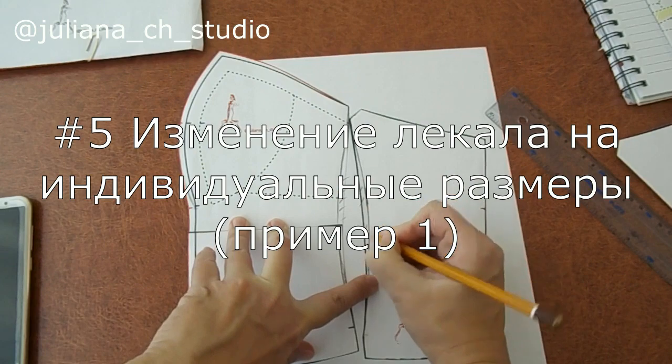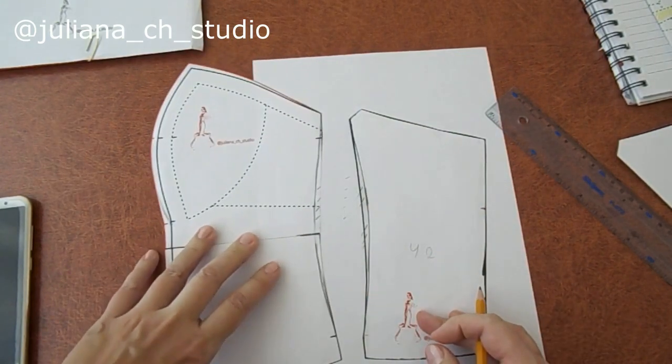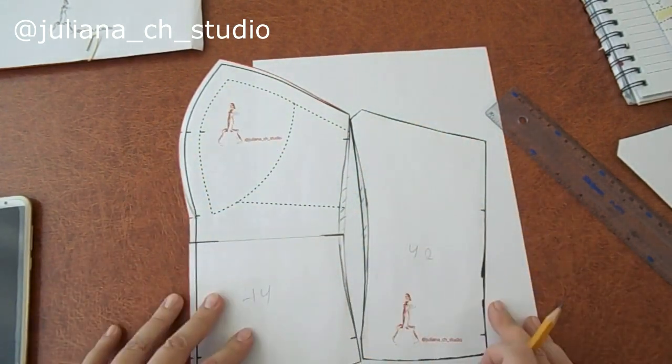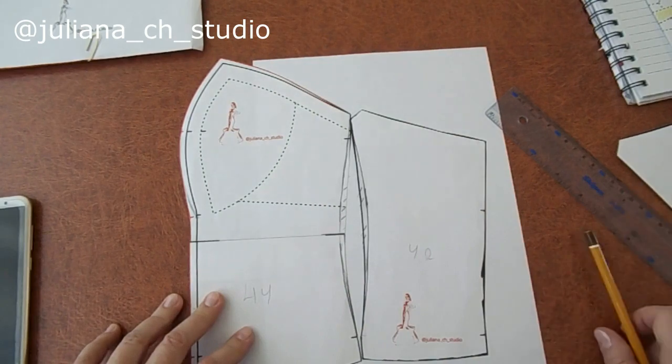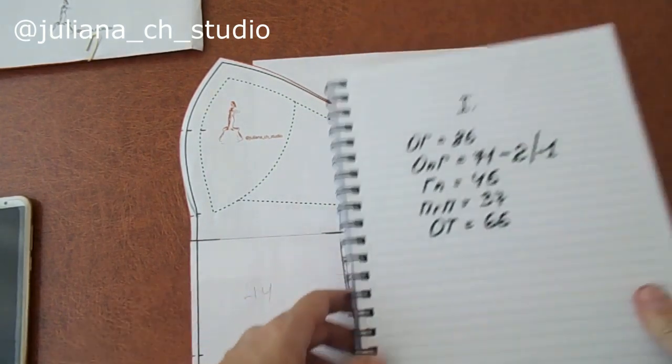Вот это мы срезаем. И мы с вами создали идеальный корсет для нашей клиентки, у которой вот такие мерки.